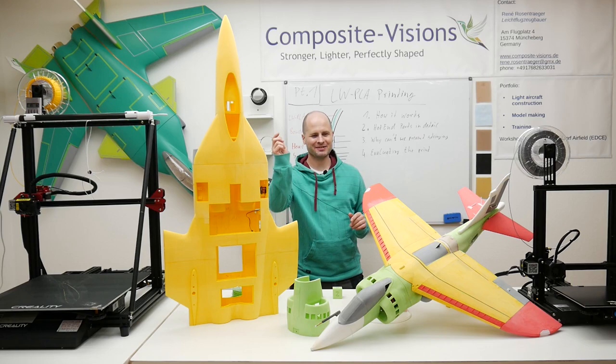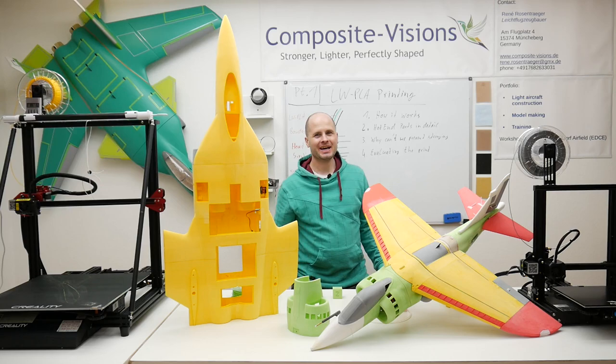Hello everyone and welcome back to my channel. This is the first video right after the maiden of this little Harrier. If you'd like to see it, here I got the link.